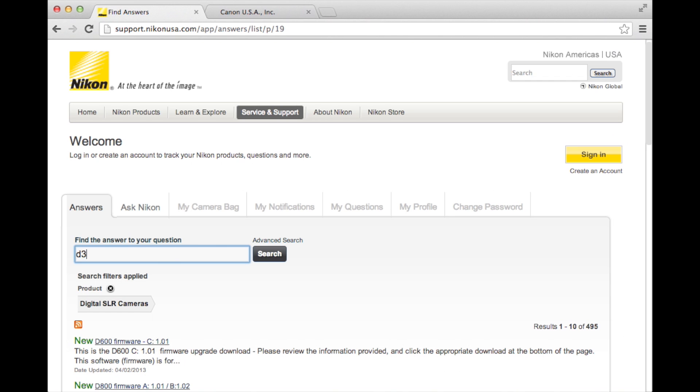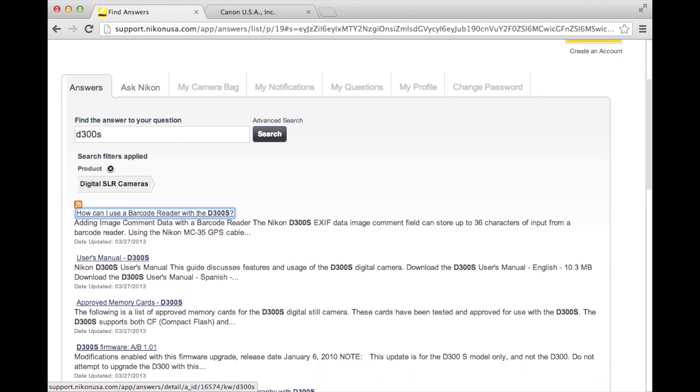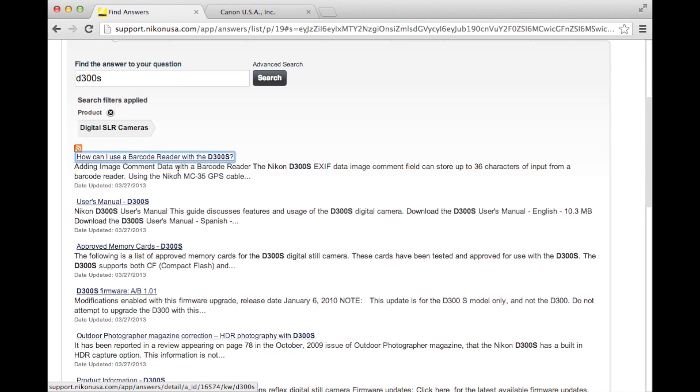Now I can search for my camera's name. I'll get a list of topics — both questions that have been asked and things like the manual and firmware updates. I can see here that the last firmware update was to AB 1.01. I happen to already have 1.01 as we saw earlier, so I'm done — no update needed.